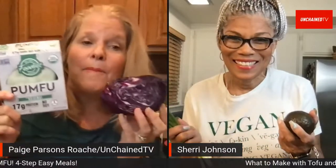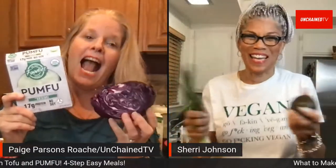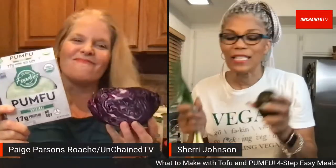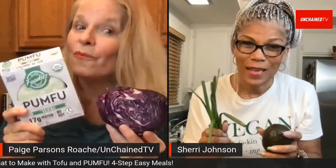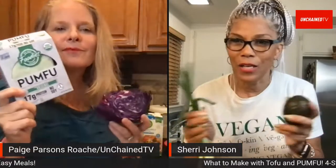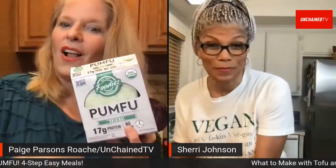We're live! Plant-Based in the Burbs here on Unchained TV, coming to you live with Sherry and Page Parsons Rose. Sherry is making a creamy tahini tofu bowl — the main star is the tofu, and you can put whatever grains and veggies you like with it. Just using what's in the kitchen — super easy, no fuss.